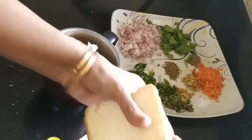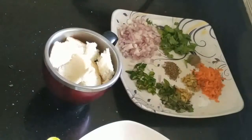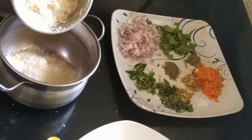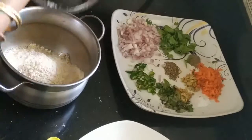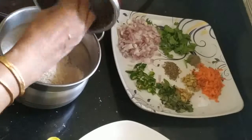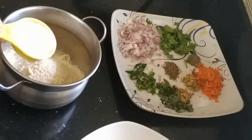Now we will put it in a bowl and mix it in. This is a white bread. Now we add the rawa to the brown bread.